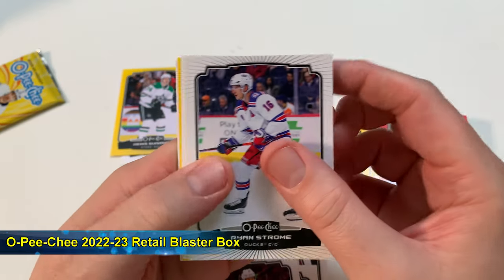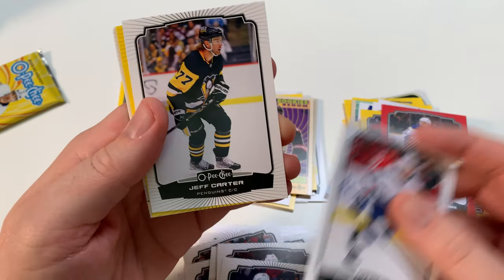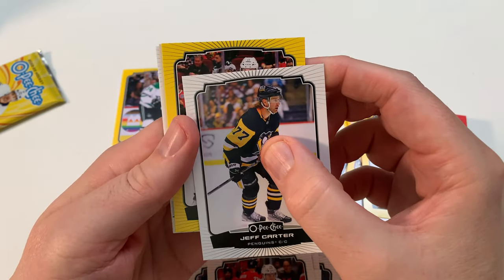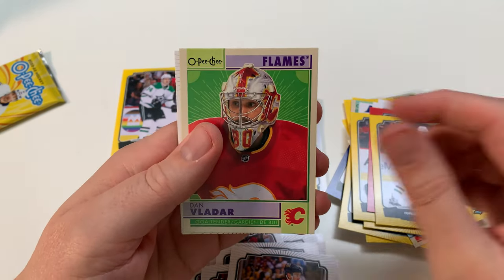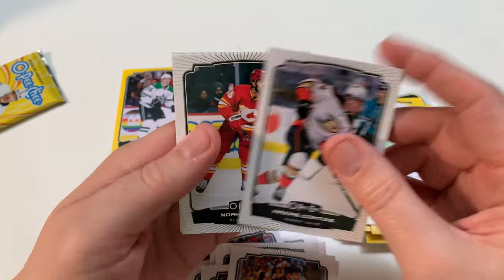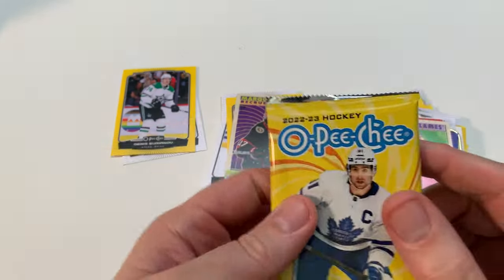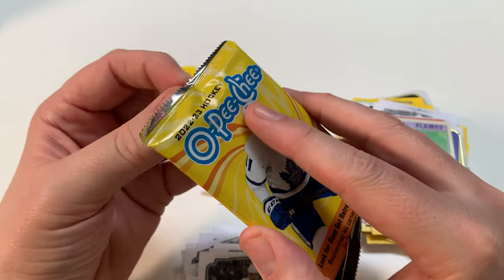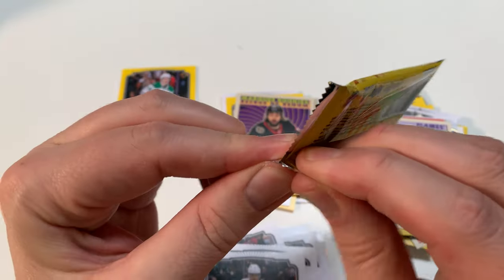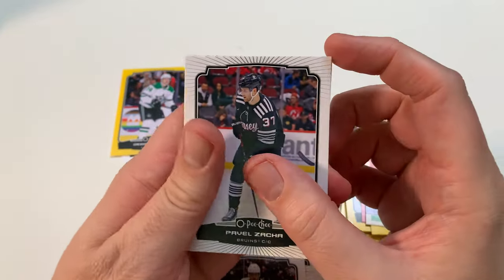Ryan Strome, Ross Colton. Not a Marquee Rookie. Jeff Carter — not a Marquee Rookie. Foligno, Dale Weise, Flames, Comtois, Anifimov, Comtois. The best thing about this product too — final pack by the way — is it's got a 600-player checklist, so you get much more opportunity to find a player you love and like watching from your team in the flagship, right? This product's really cool, especially for the young kids.